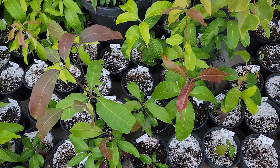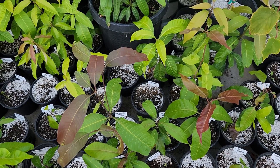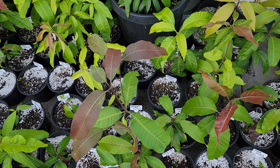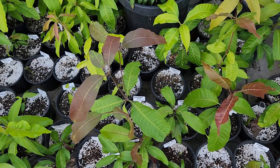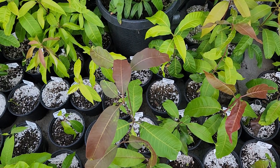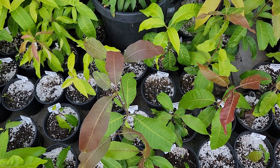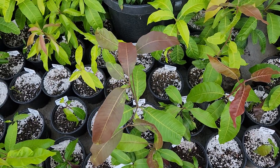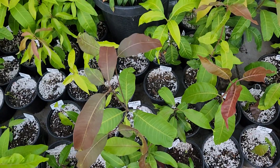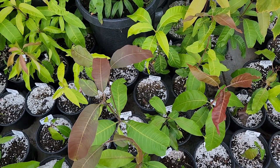I'm working off lemon zest seedlings, which are pretty easy to identify by the leaf smell. That makes it easy versus some other varieties where it's tougher to identify which one is a pollinator. The lemon zest has a very nice, strong citrusy smell to it, so the leaf test makes it quite easy to tell which one is the non-pollinated variety.